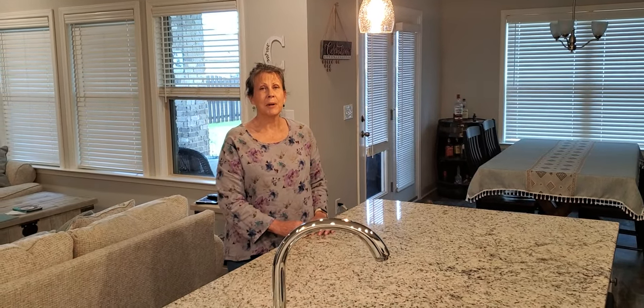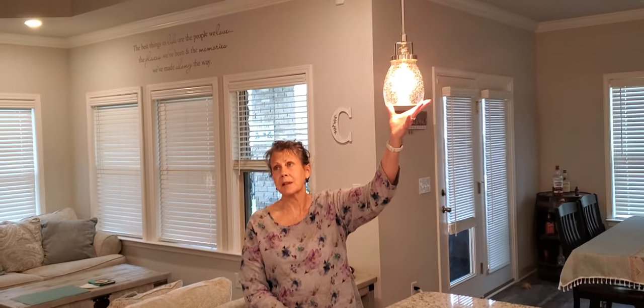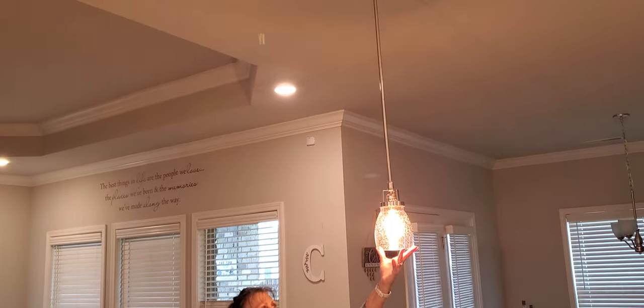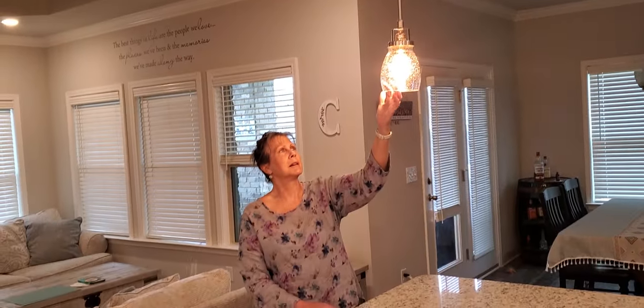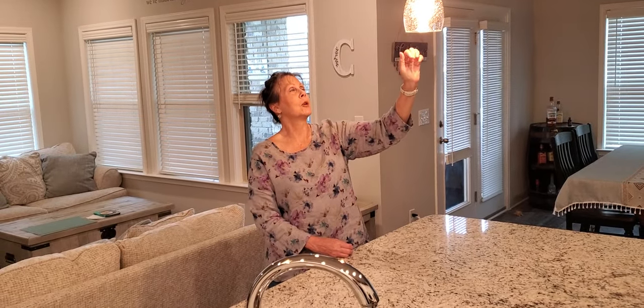Hi, this is Deb Chappelle. I want to give you a review of this pendant light — I actually have a set of them. These are glass blown and have a little bubble in the glass. I just like that look for the farmhouse look.